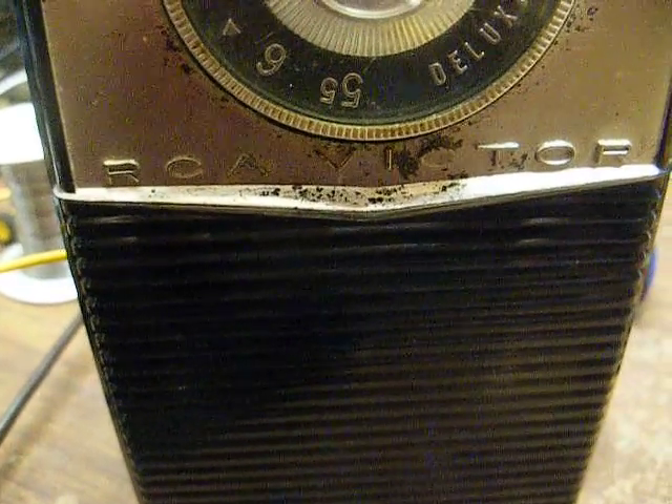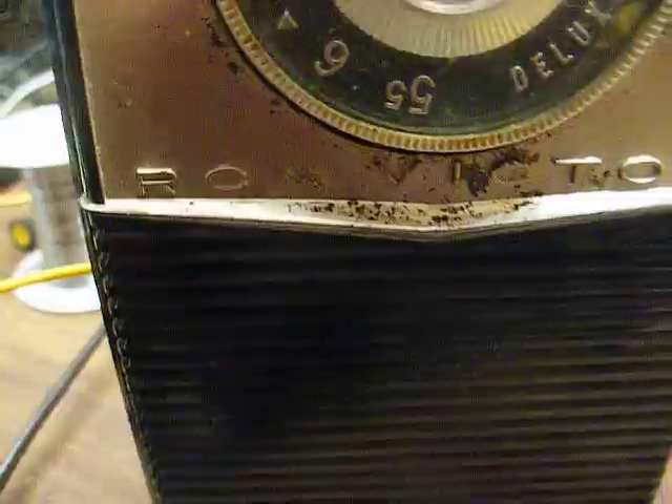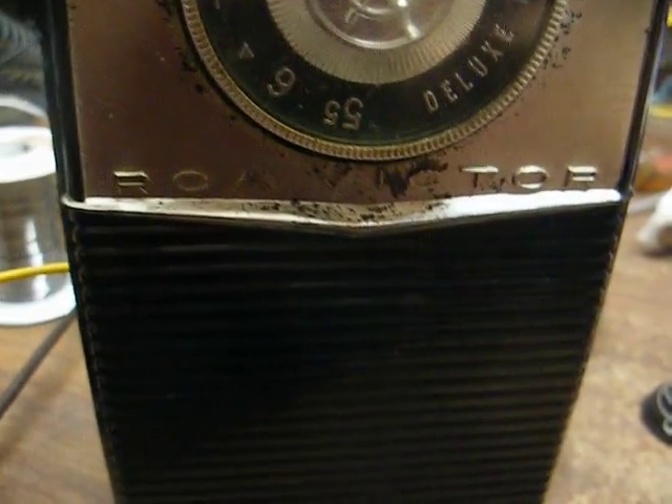With the volume turned all the way down and tuned off of a station, I'm just barely hearing a little noise — it's not the hiss like what we were hearing before when that old transistor was installed.